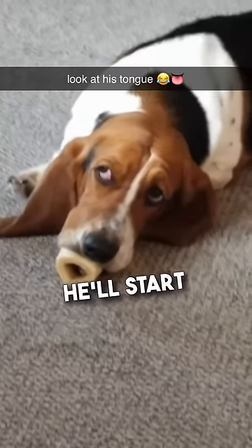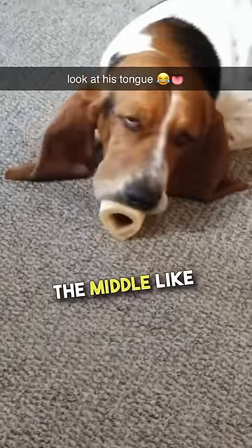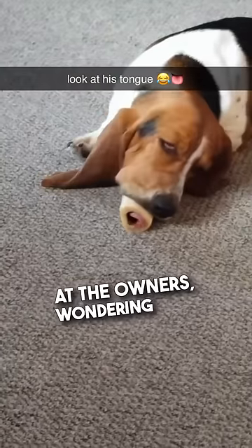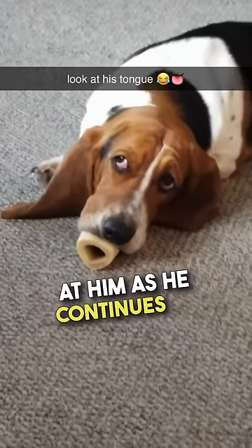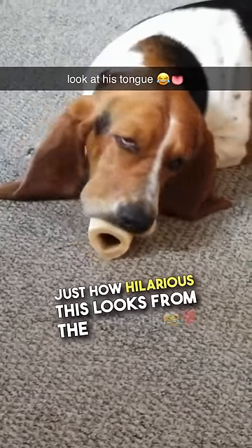Whenever this dog is given a bone, he'll start off by licking it like normal before sticking his tongue all the way through the middle. He'll then look up at the owners, wondering why they're laughing at him, as he continues to work his way through the middle, not realizing just how hilarious this looks from the outside.